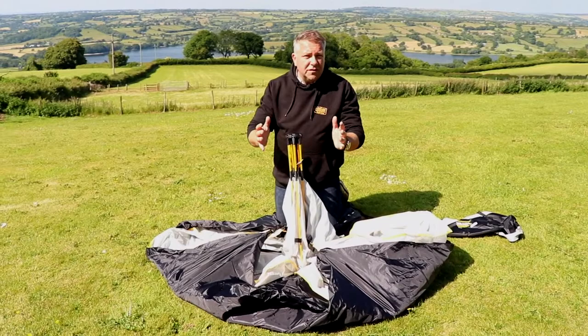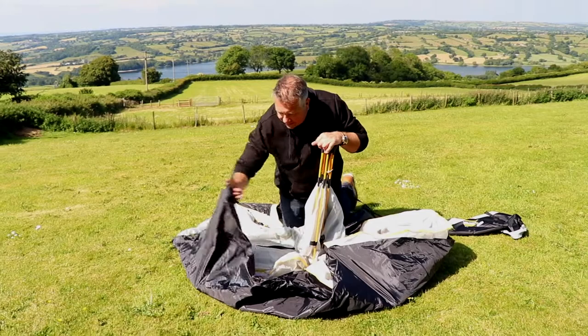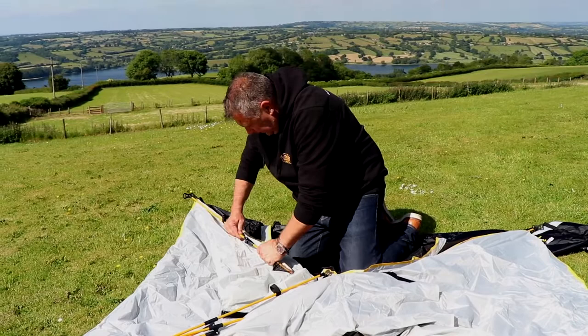One of the best features about this tent is its exoskeleton. There are no poles to put together and figure out which one goes where and feeding them through canvas. It's actually really easy to put up. You just fold its legs out — you see the poles are on the outside of the tent. Now what you have to do then is just push the poles together; they just click together, very gently, which stops them bending back up.